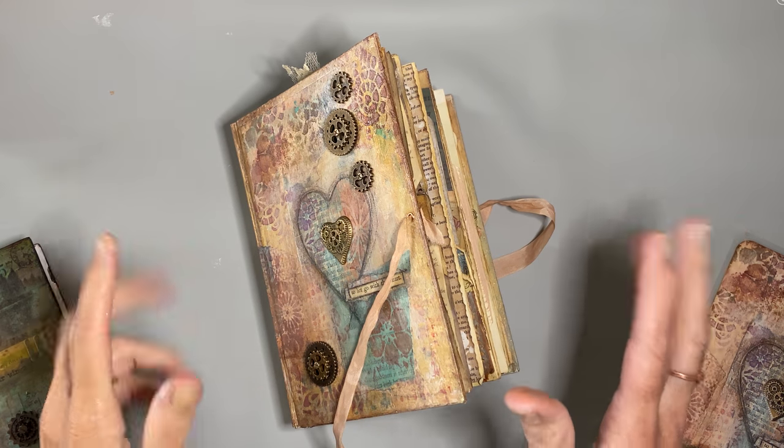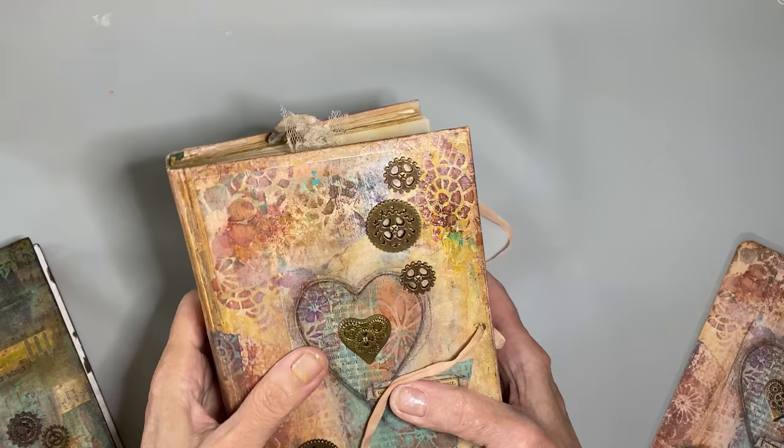Hi everybody, this is Sherry with Heart and Soulful back in the studio today. I wanted to share a couple of quick tips before this little beauty goes off to its new home.